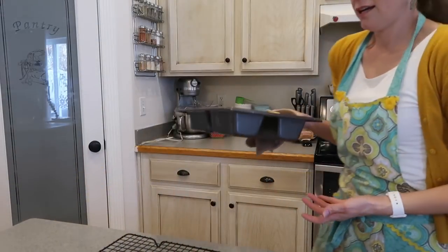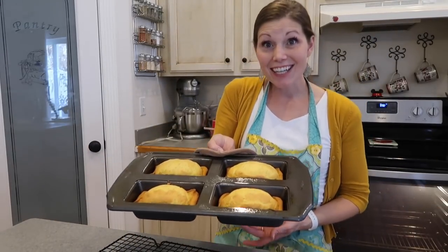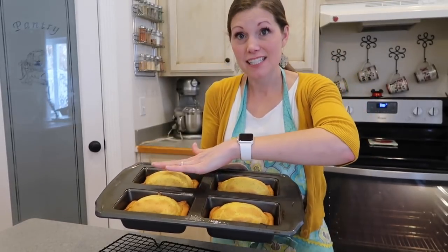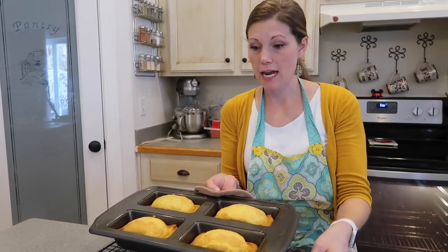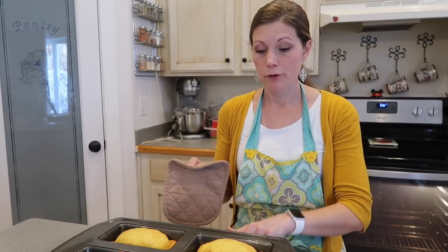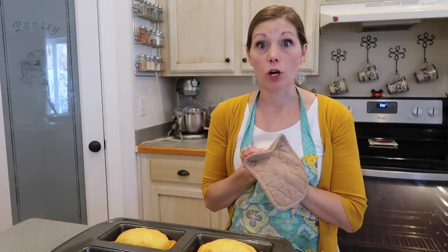It's about time to check the loaves. You hear that? It said, I'm done, check me. Oh, they look so pretty. They actually need to stay in the bread pan to cool for about five minutes and then you can take them out and put them on the cooling rack. And then we'll glaze them while they're still warm.